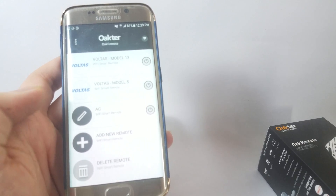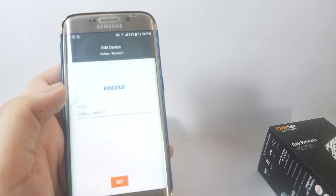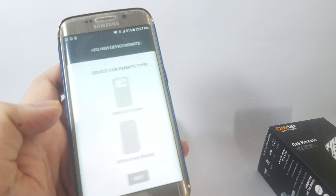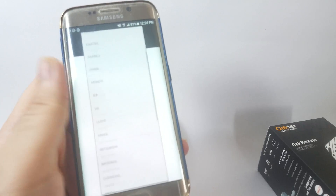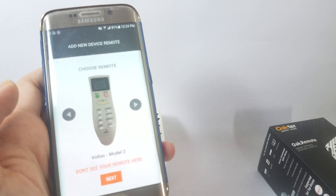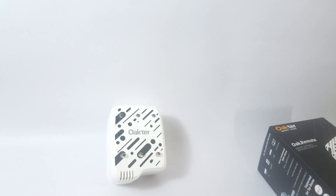Once you've configured the device, you'll see various controls. You can configure different kinds of remotes depending on the model you have. Simply choose the device, click Next, select the remote type, choose the brand, and you're presented with a set of default remote controls that you can use right out of the box to control your devices. You can also set up a custom remote if you like.